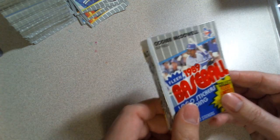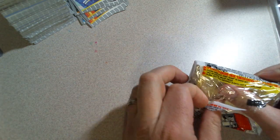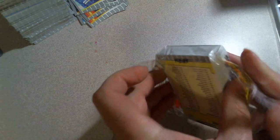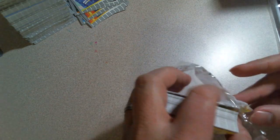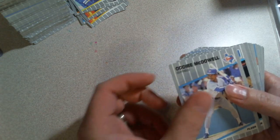I kind of get the feeling like this particular cello box I'm opening from now was Frankenstein — meaning it wasn't all cuts that came in that same box, but maybe picked through and then put back together in this box. A couple Ripkens slipped through, and a Ripken and a Griffey slipped through. Both Ripkens and the Griffey came out of the cello packs, not the rack packs.